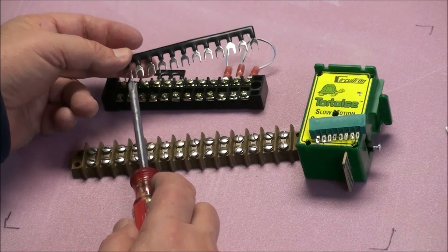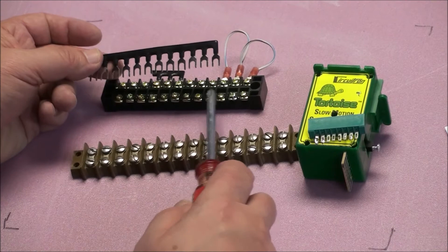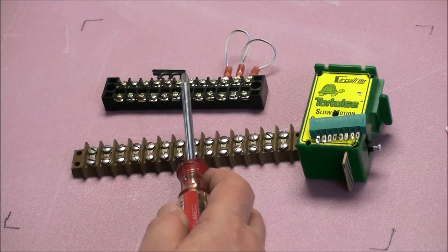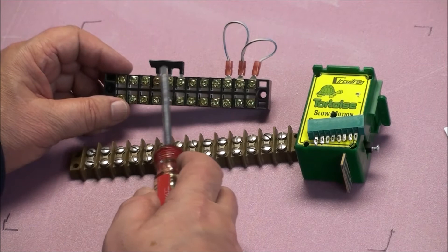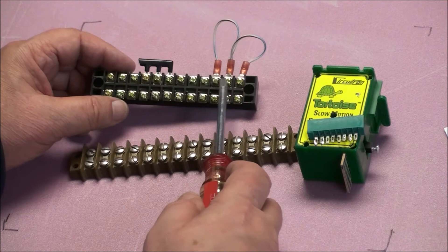In order to make this work properly, you have to connect the barrier strip terminals to each other. The way you do that is with a jumper. You can buy these jumpers — they come in a strip, and you just cut them to what you need. In our particular case, we're going to need three groups of three: your three common wires, your three red wires, and your three green wires. So you cut right there where there's three of them and install it. If you don't want to buy these, you can make your own — just get some crimp terminals and crimp them together.